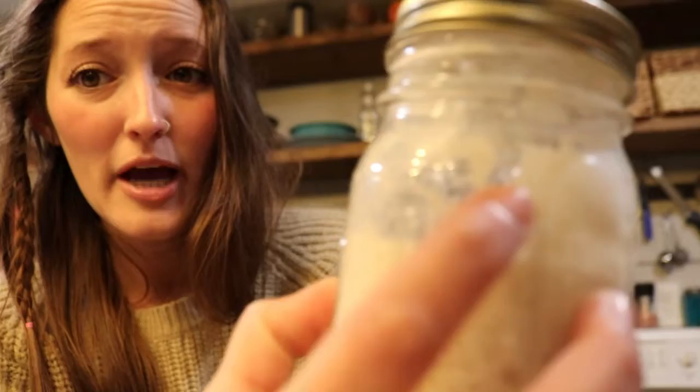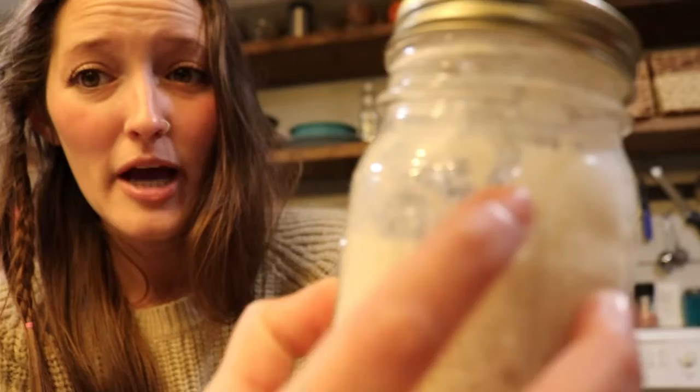See all those bubbles in here? I know that this is an active starter. I know that it could go a bit more — usually right here is when I use it because it's at its peak, the prime opportunity before it starts to fall. But this has so many bubbles in it, I know it's active. So this is what I'm going to use.